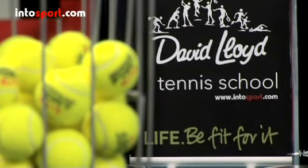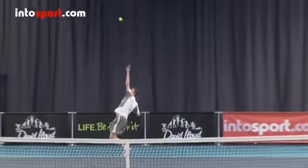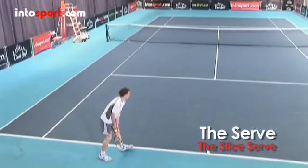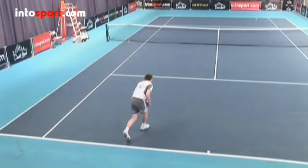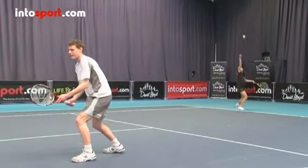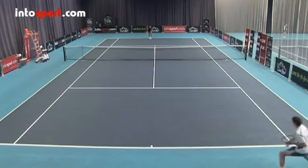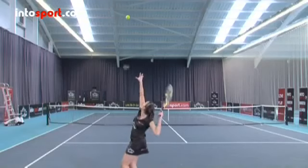This is the David Lloyd Tennis School at Intersports.com. There are two types of serve that use spin: the top spin serve and the slice serve. Most players add spin because it makes the serve more reliable and easier to control. It also allows you to vary the serves you hit during a game, which makes it more difficult for your opponent to anticipate which serve is coming. In this guide, we'll show you how to hit a slice serve.